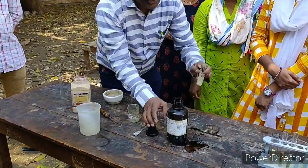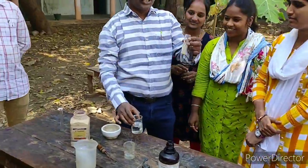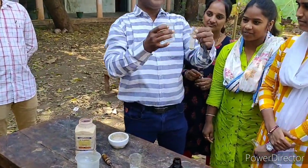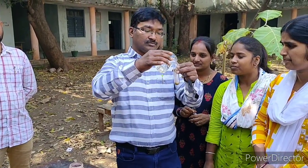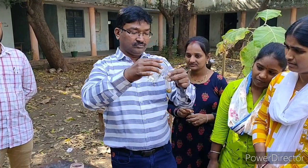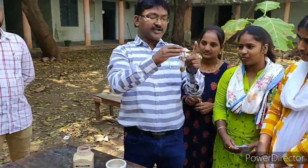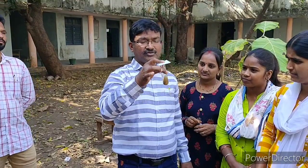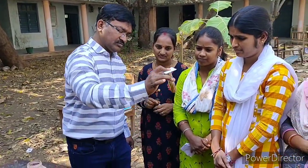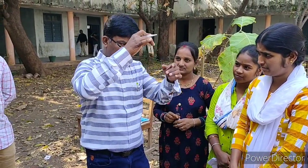After that we have to take the NaOH solution and add it to the beta-naphthol. Then we have to close the boiling tube and shake it in order to dissolve it completely.